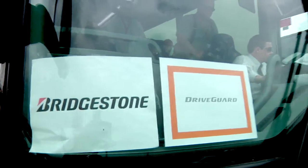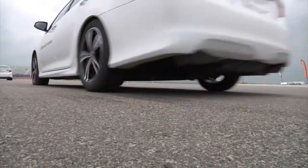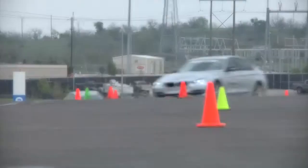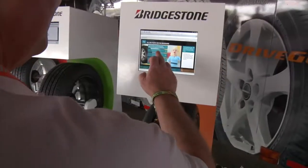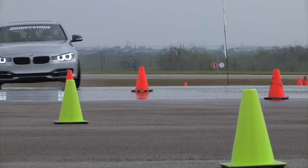We didn't compromise when we created this tire. You just don't feel it — it's run-flat. You would never know that it was a run-flat tire.